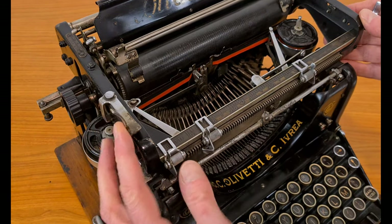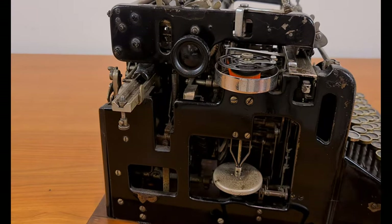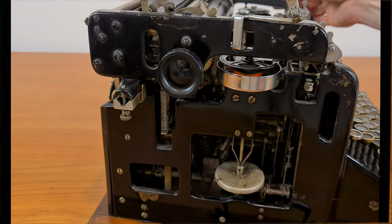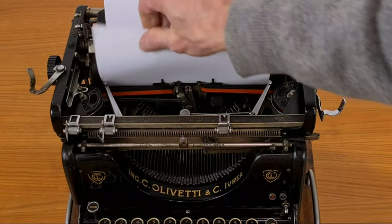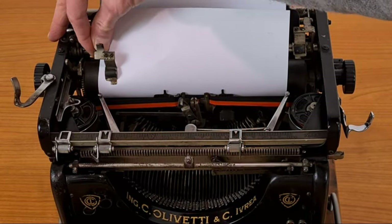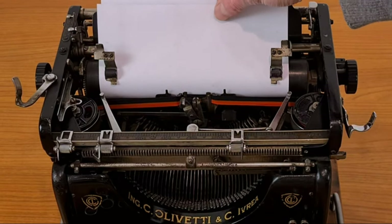This is the interline lever, with the selector for the line spacing. There are also blocks for the carriage during transportation. And there are two rollers to press the sheet of paper against the main roller. You can move this roller to fit the width of the sheet. With this lever on the right you adjust the sheet of paper.